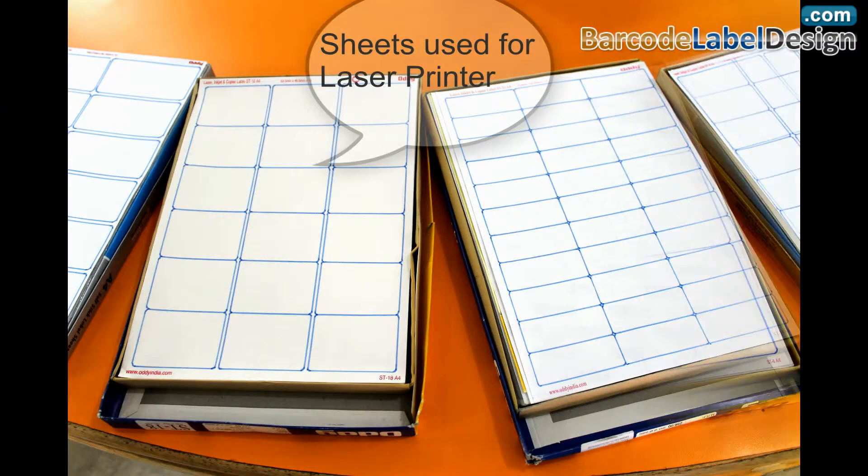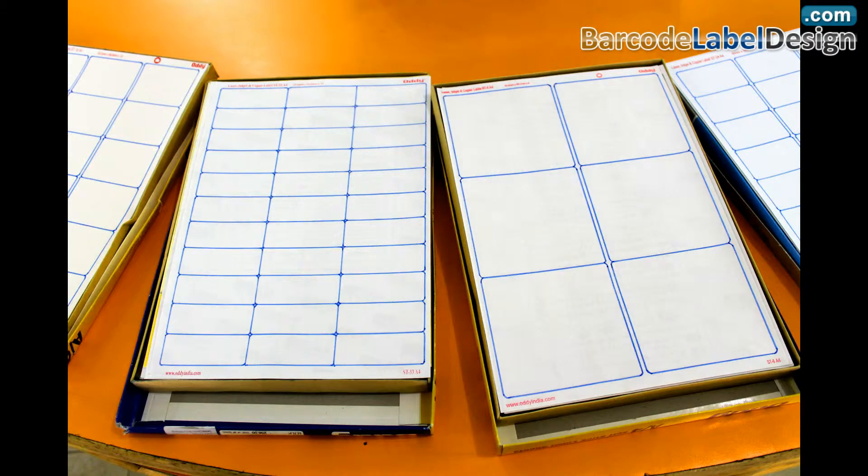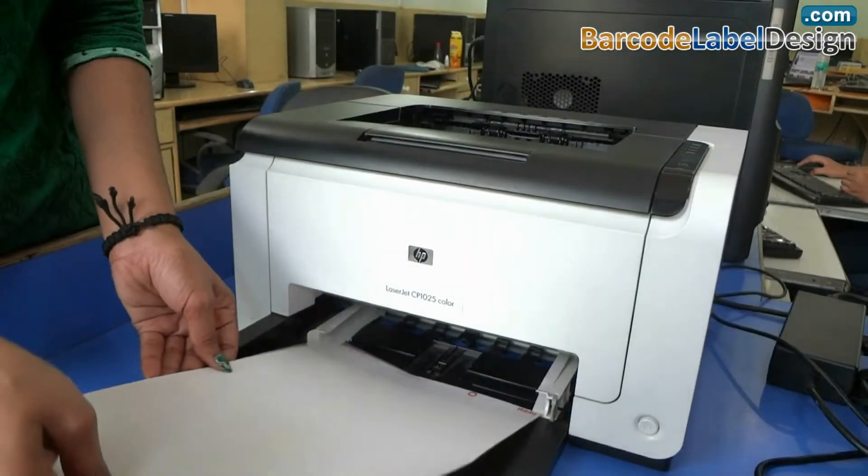Choose your barcode label sheets for the laser printer. Put the label sheets in the printer.